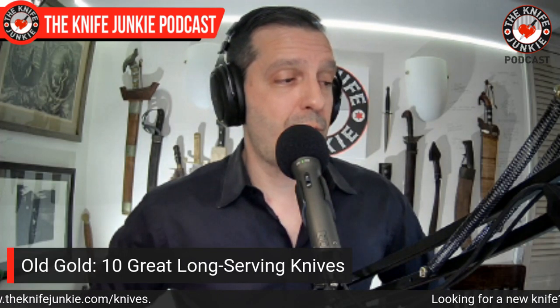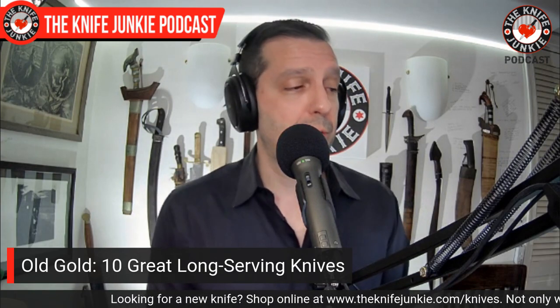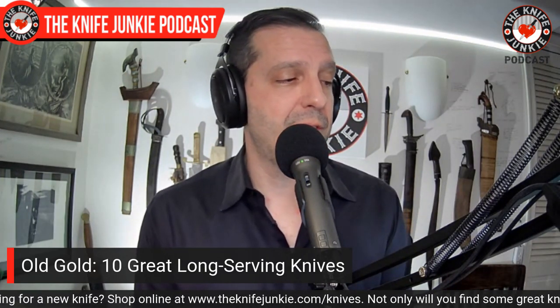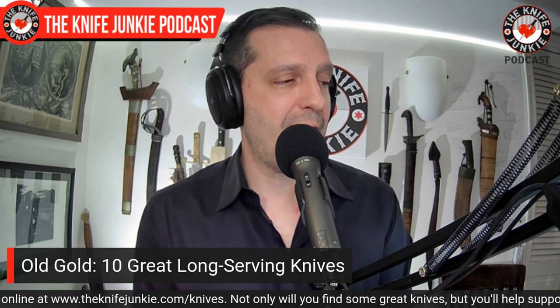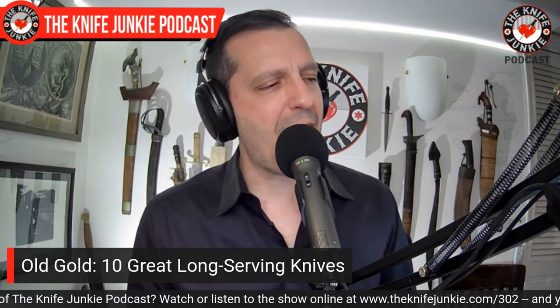Let's talk about 10 awesome knives that have been around for a long time — I'm calling them Old Gold. My 10 greatest, longest-serving knives. This all came up when I saw number nine chilling over at the end of our bar next to all the old Kahlúa and other mixer stuff we never use. There was the knife lurking and I was like, oh yeah, I forgot about this — what a great knife. Let's get to the first one, which is the most prized among them and probably among my entire collection.